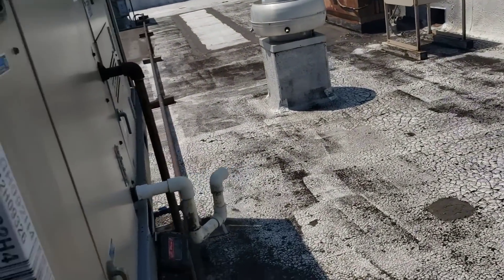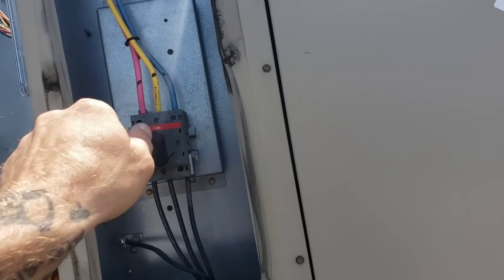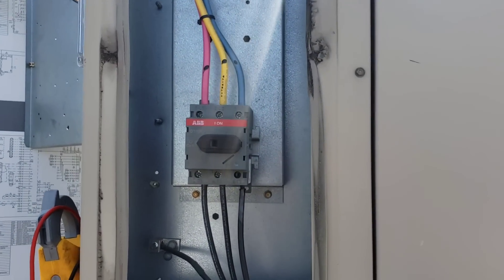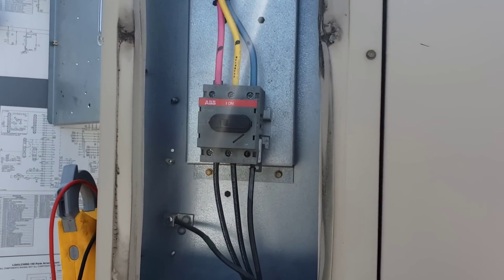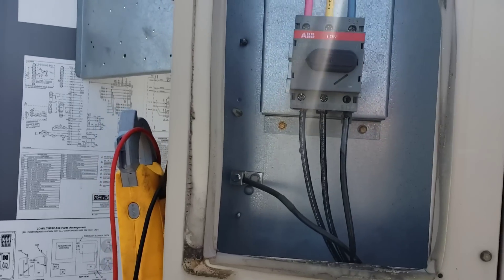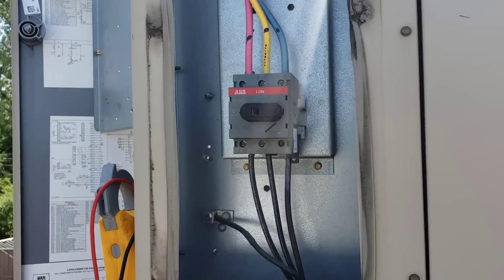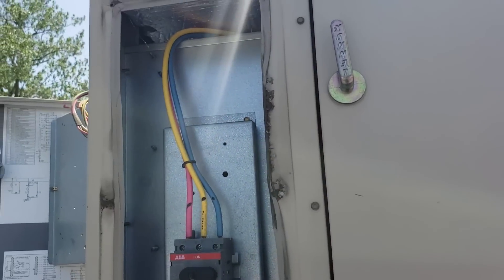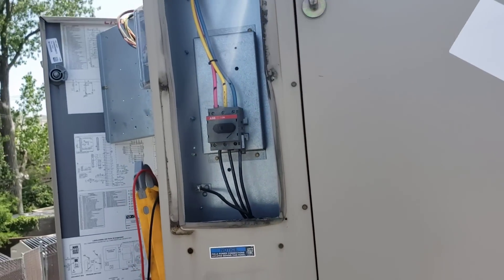So I inadvertently — I don't want to say fixed the problem — but by re-snapping those contact points inside that disconnect, I just gave it a better connection. It will eventually fail again once it gets real hot out. So I'm still going to bypass it — they still need to replace that. Let's go get some big wire nuts, power that off at the breaker, and bypass that and order a new one.